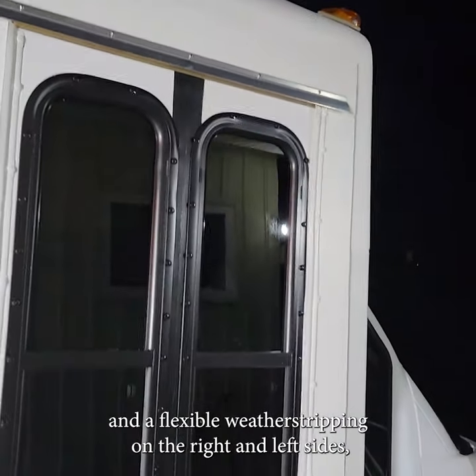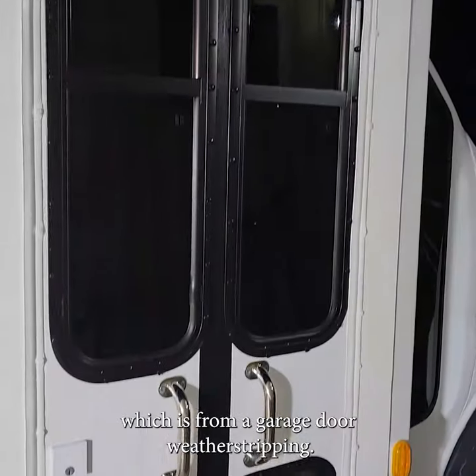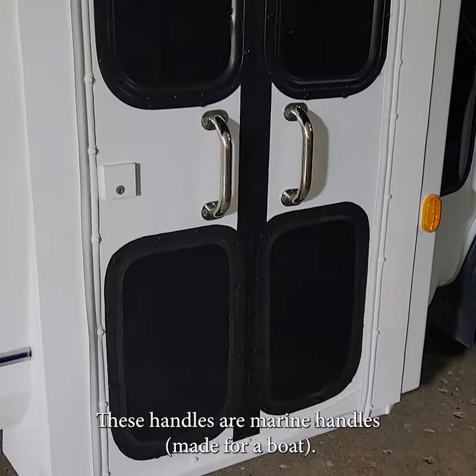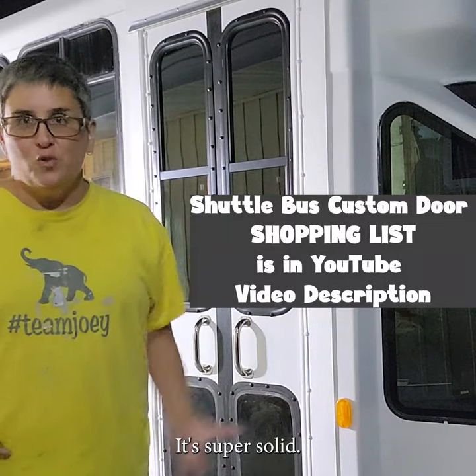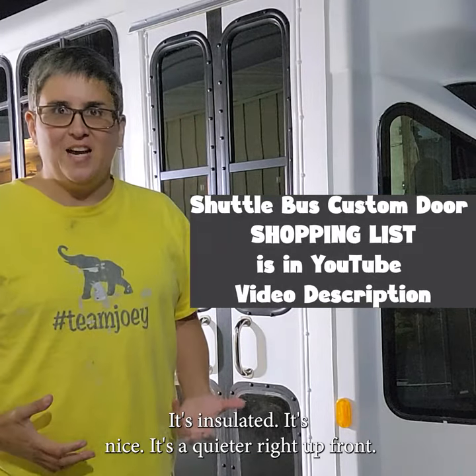On the right and left sides, the weather stripping is from a garage door weather stripping. These handles are marine handles made for a boat. There is no rain intrusion. It's super solid, insulated, and nice.